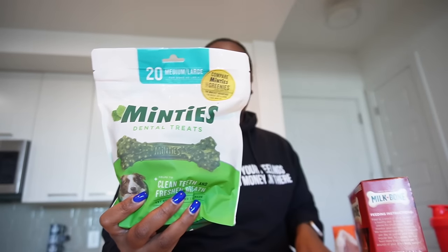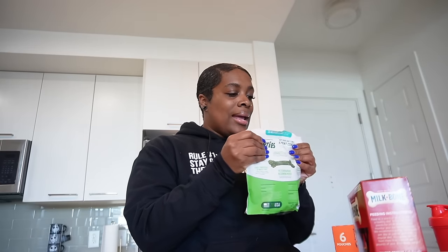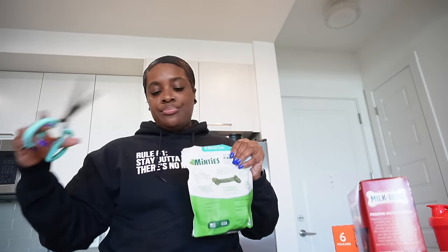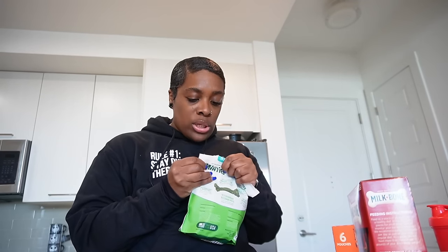As soon as we come back from this walk I'm about to throw this at your throat. They better smell minty fresh like this floss. Why can I not get this open? I just want them to smell minty — because I'm telling y'all that breath was hot. Oh they really don't want to get open — I'm about to cut them open.